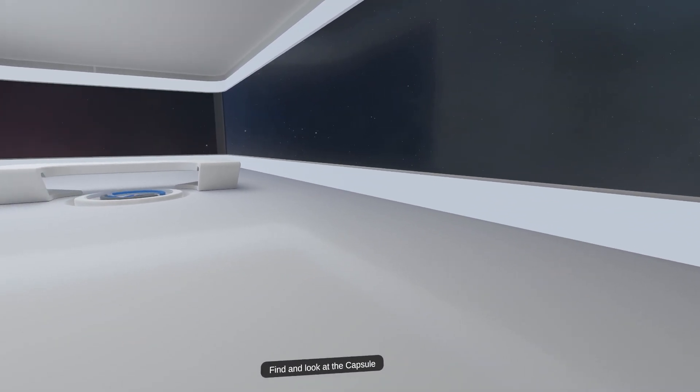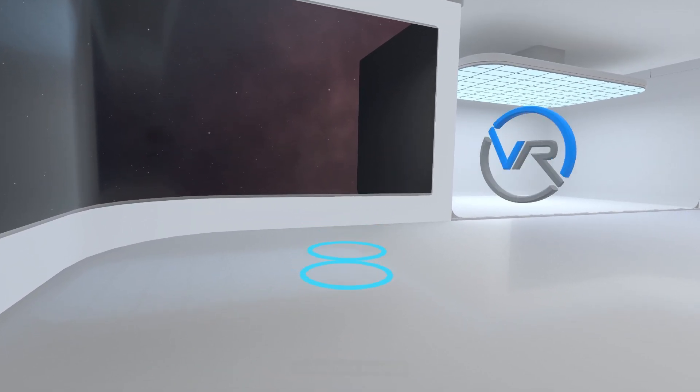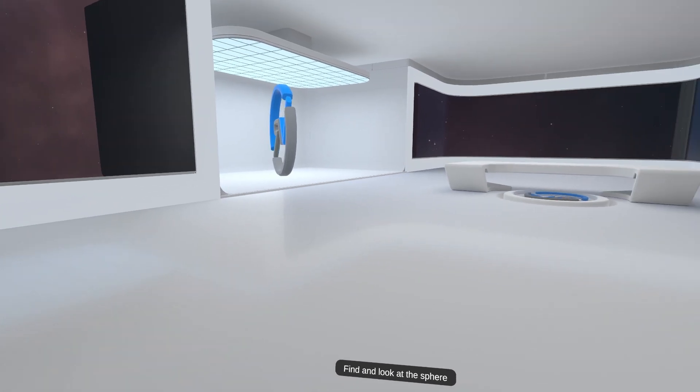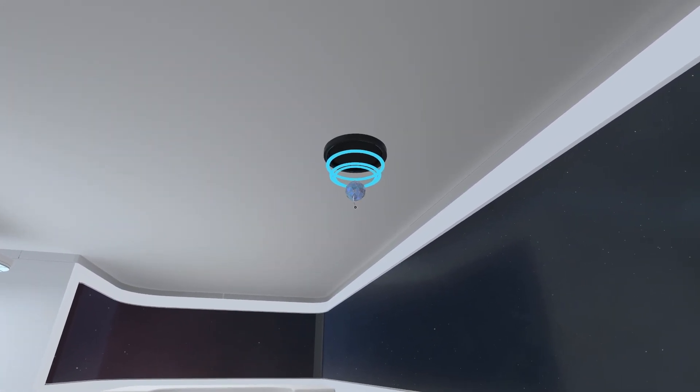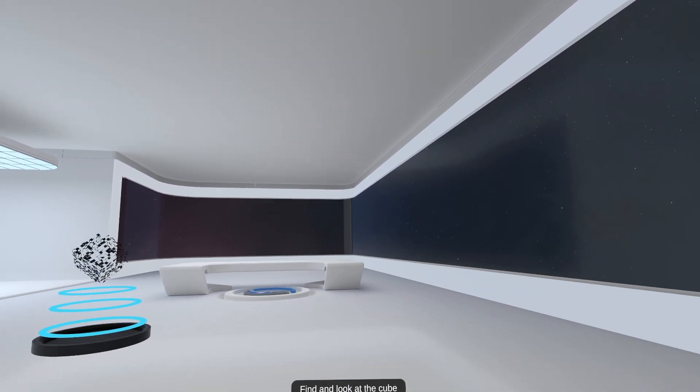Find and look at the capsule. Find and look at the sphere. Find and look at the cube.